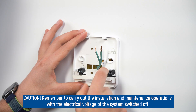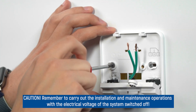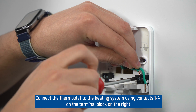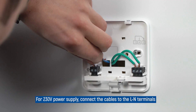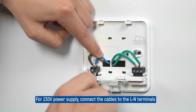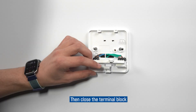Caution! Remember to carry out installation and maintenance operations with the electrical voltage of the system switched off. Connect the thermostat to the heating system using contacts 1 and 4 on the terminal block on the right. For 230V power supply, connect the cables to the L and N terminals. Then close the terminal block.